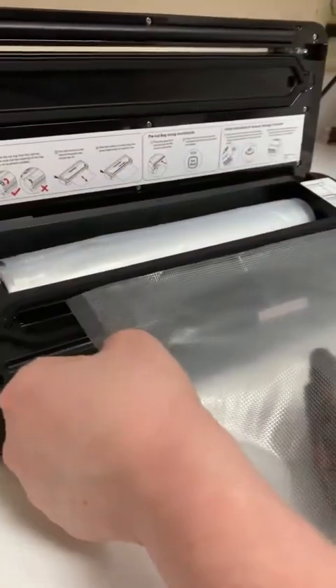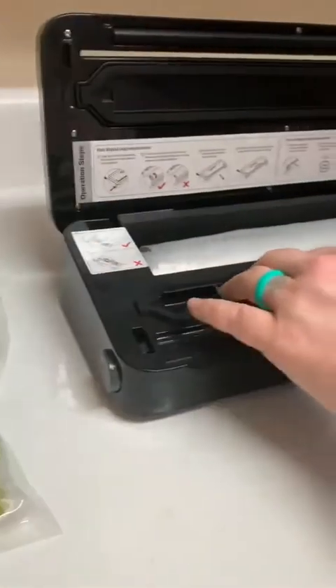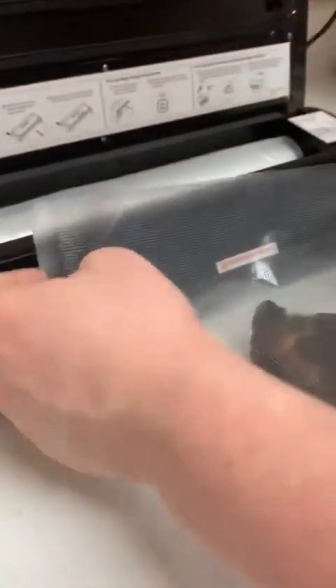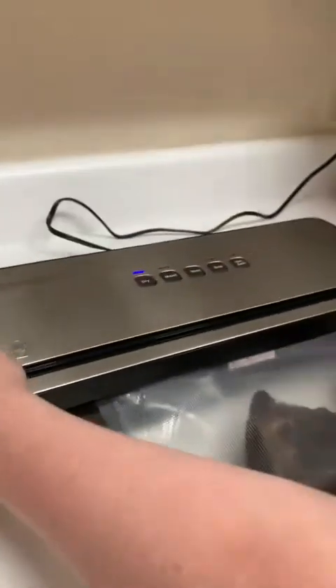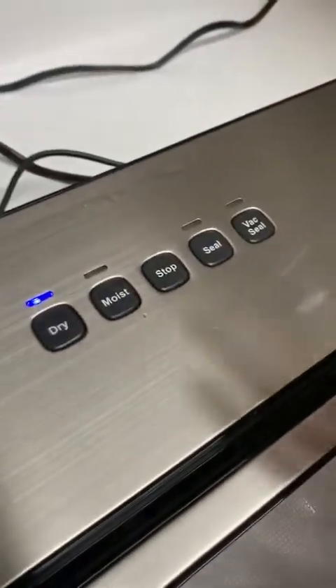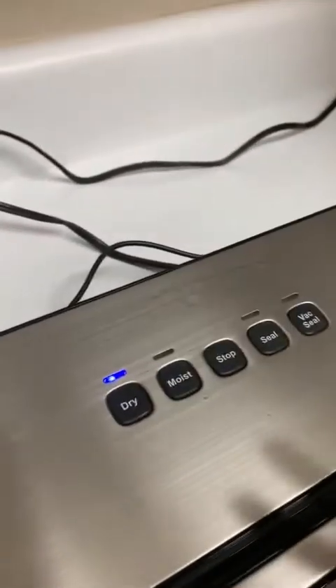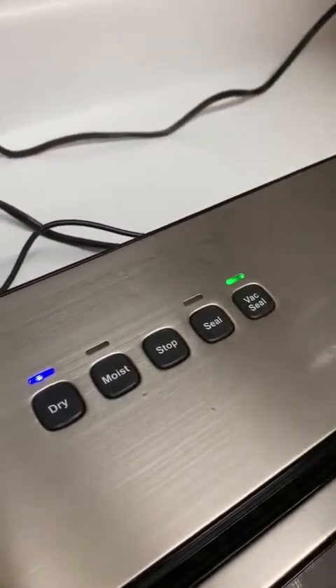I'm going to place it in the bigger trough chamber, because this is where we actually suck the air out. Fold it over and close it. I'm going to stop it midway through because it is very powerful — I don't want it to smoosh my chicken too much. We just get it vacuum sealed, and you can see it gets all the air out. I hit stop and then hit the seal button.